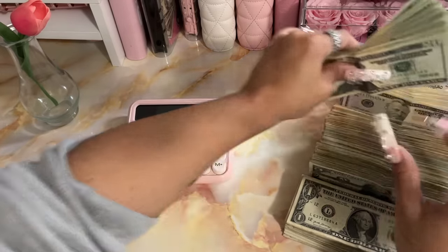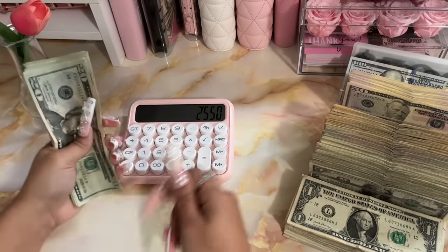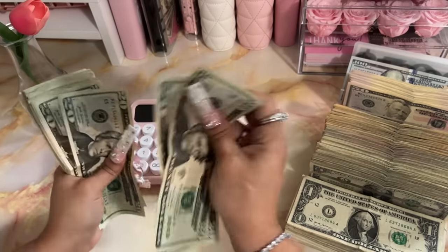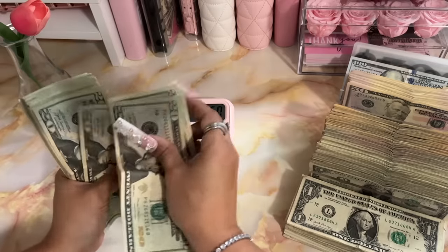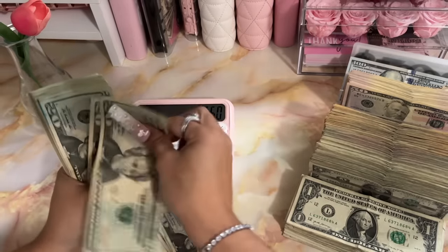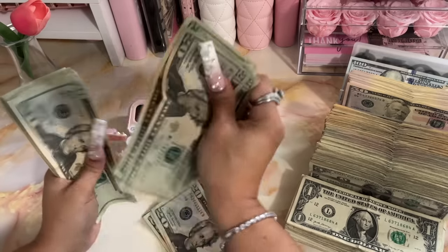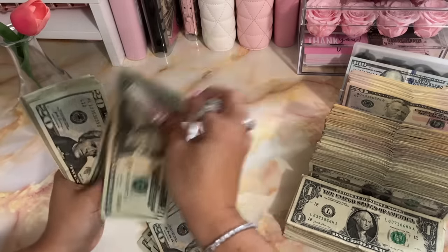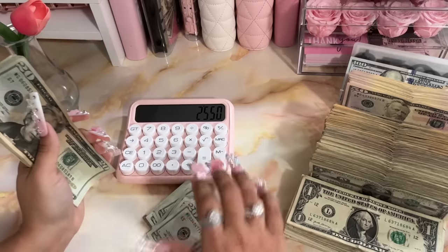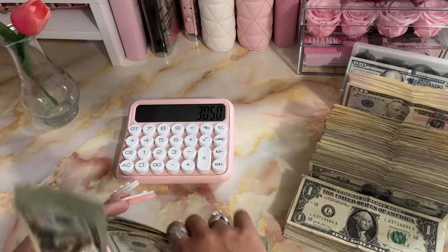Okay so I got the 20s. Counting through them: 20, 40, 60... 80, 81, 82, 83, 84, 85. Another $500 — that's $3,550 so far.